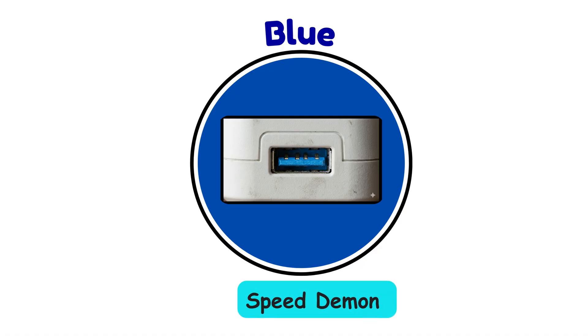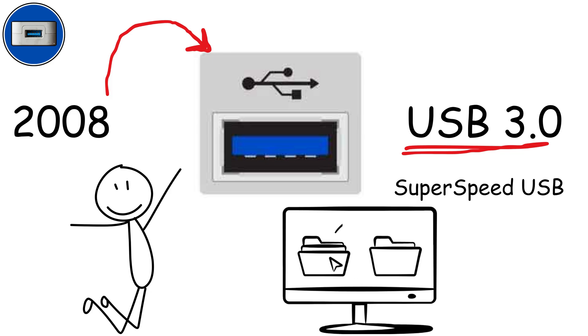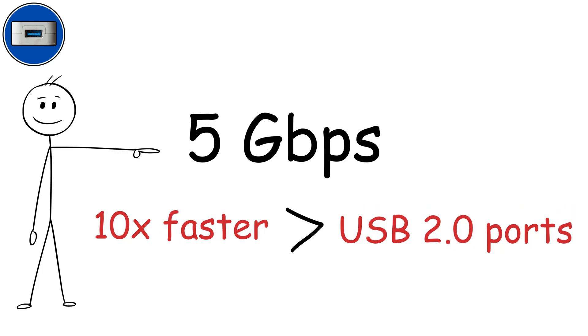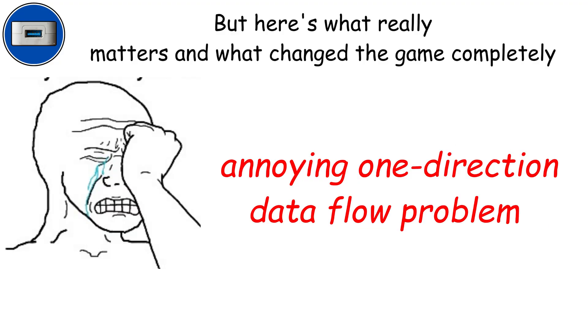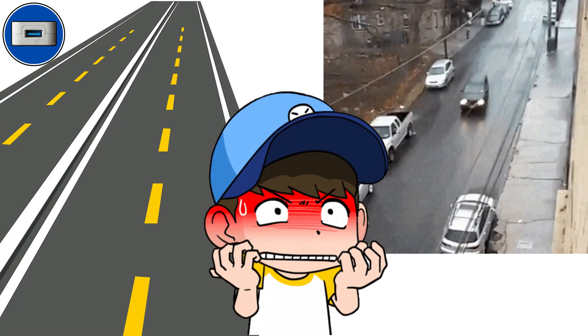Blue ports — the speed demon. 2008 brought us the blue revolution: USB 3.0, nicknamed SuperSpeed USB. Hold on to your seat — 5 gigabits per second, over 10 times faster than those black USB 2.0 ports. But here's what really changed the game: that annoying one-direction data flow problem is completely solved. Blue ports can send and receive data simultaneously, like having a proper two-way highway instead of a frustrating single-lane road.